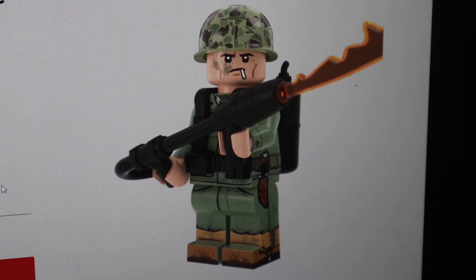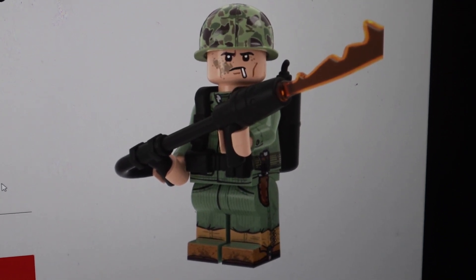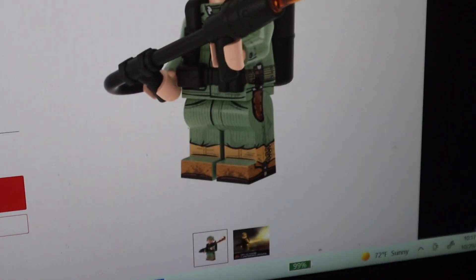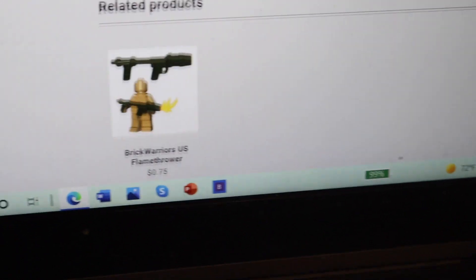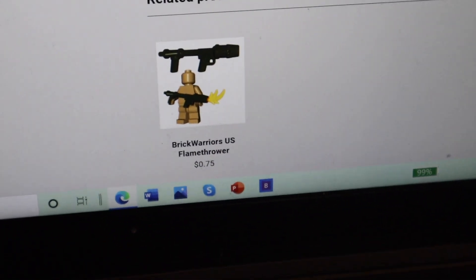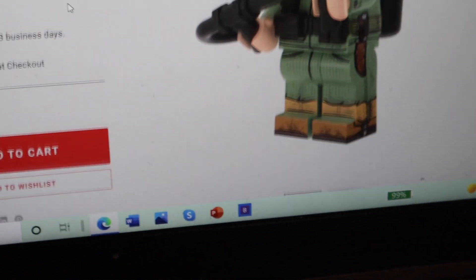So this figure right here — comment down below before you see the price, unless you've already seen it. What do you think this should be worth? The flamethrower piece — let me go down here — it's only worth 75 cents. 75 cents. So Brickmania, you're not selling it for more than a dollar with this figure.